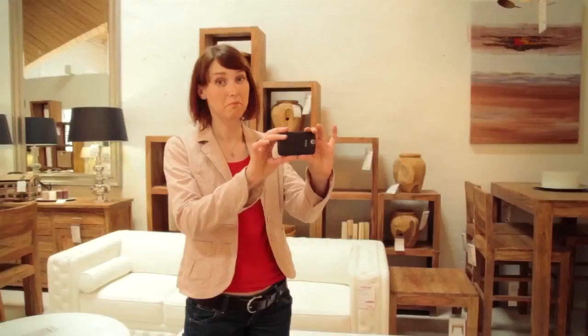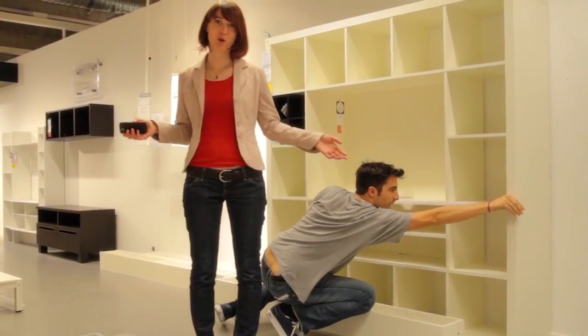I'm happy because now I know how to measure. I'm sure you know what it's like — you're standing in front of a cupboard, or maybe a table or a sofa, and you ask yourself: will it fit in my apartment? You know what I mean.